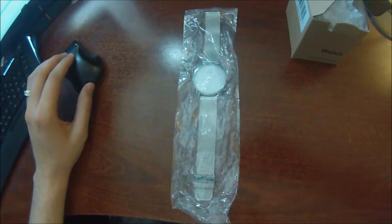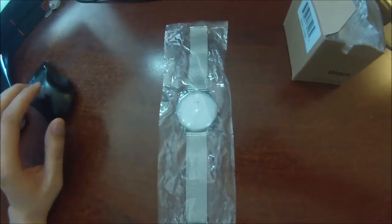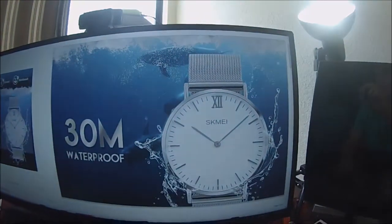Now this watch is waterproof up to 30 meters, so you can swim with it, shower with it, and hand wash with it of course.